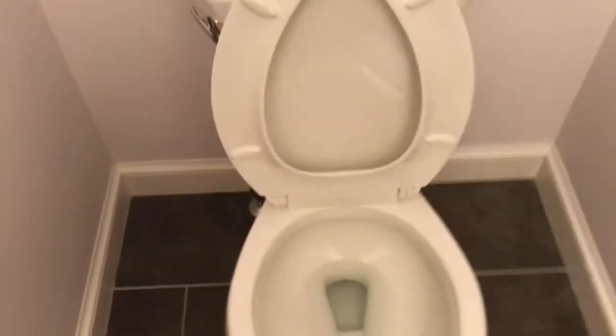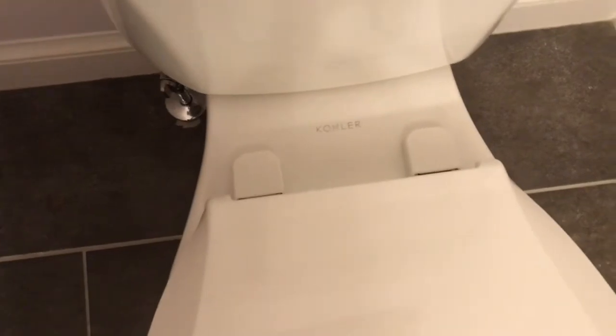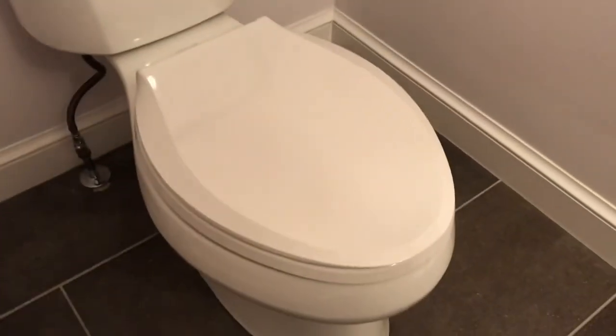And that's it! With the seat in, just test the flap, make sure the caps are in place and everything is lined up. It's a pain in the butt, but you can save yourself a lot of money if you do it yourself.